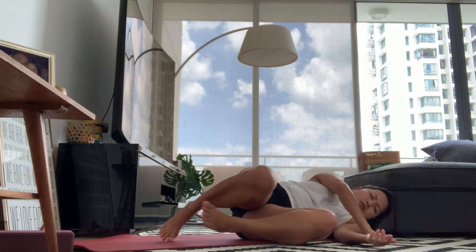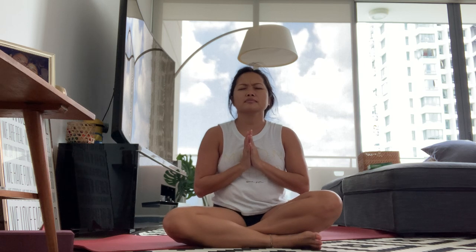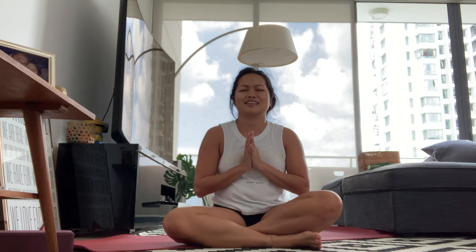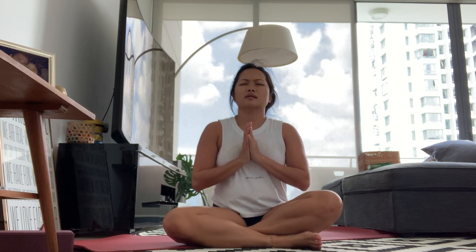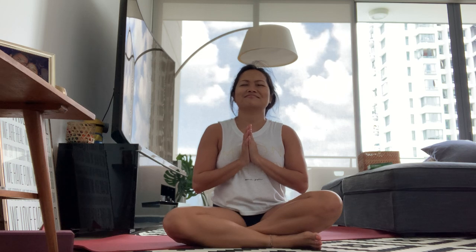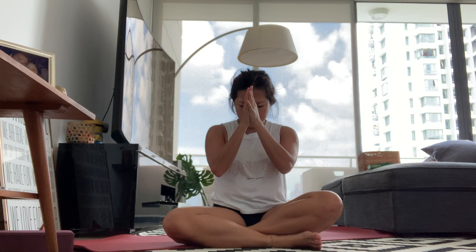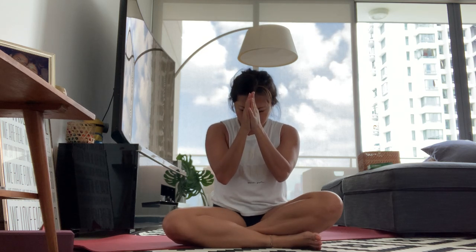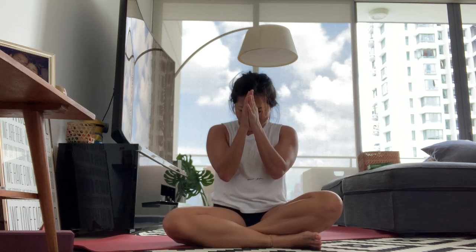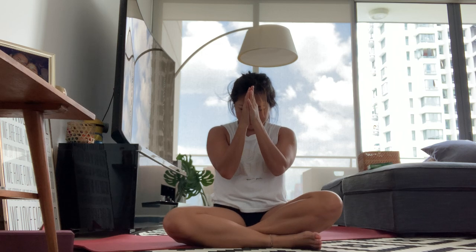Otherwise, roll over to the left or to the right, bring yourself up to a seated position. Bring your palms together down to your heart center and close your eyes. Breathe. Breathe in — honor your practice and your breathing with me today. I acknowledge you for being with me, and I also acknowledge myself for being in action, for stepping up and showing up on my mat. My light honors yours — namaste.